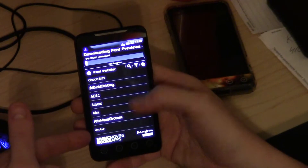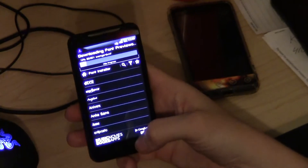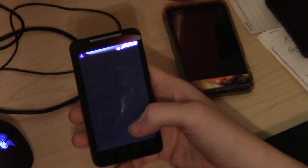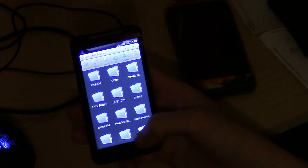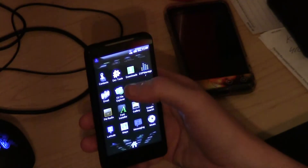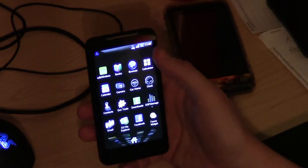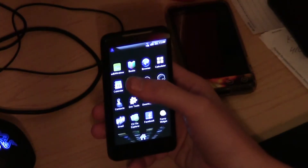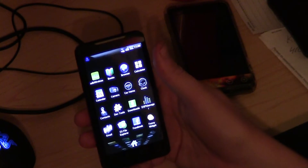You just pick a font, hit apply, reboot, and when you reboot you'll have the new font on your phone. You have ES File Explorer — this is my favorite explorer app because it's easy to use. You can mount your system, unmount your system, delete, rename, open zip files, do all kinds of cool stuff. You have a DSP manager, download manager, developer tools, contacts, clock, camera, calendar, calculator, browser. ADWires I haven't tested yet but others use it so I've thrown it in there. The browser works just fine — I fixed that issue.